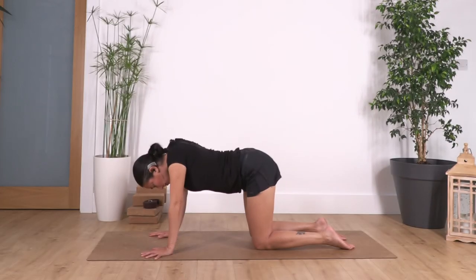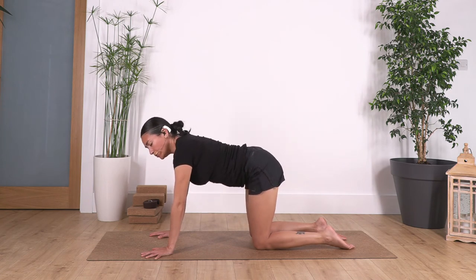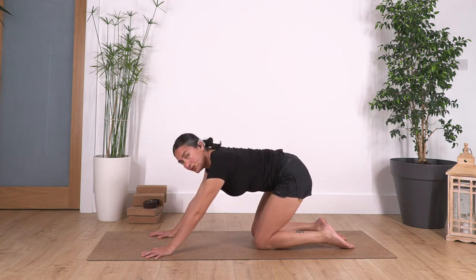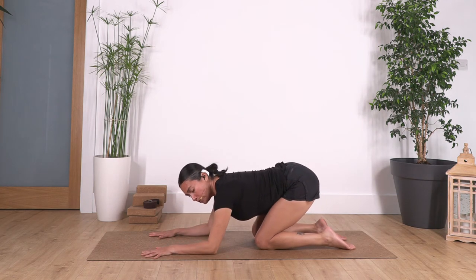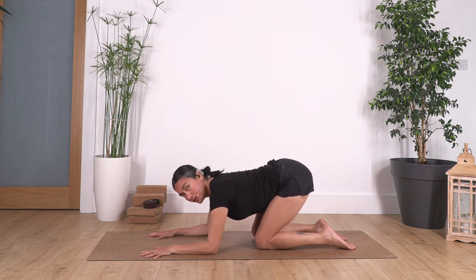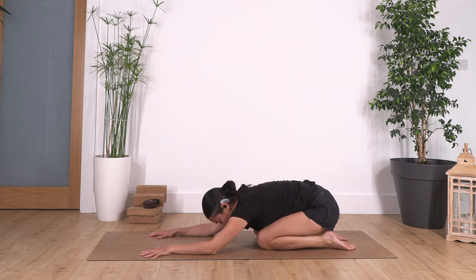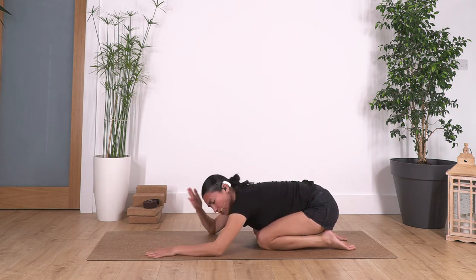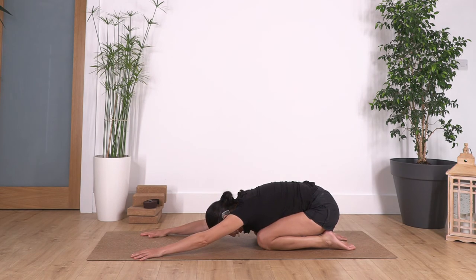Exhale and back to neutral. Push your bum down onto your heels as far as you can go. If you cannot go too low, use your elbows and keep pushing with your hands against the floor, your bum backwards. If you can go all the way down, extend your arms, and let the weight collapse into your head. Hold here for four breaths — inhale deeply, no pain, no forcing. Let's go for three.